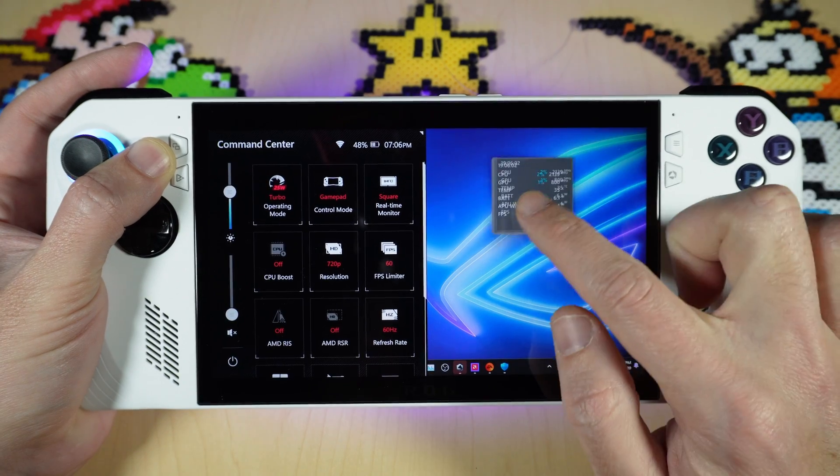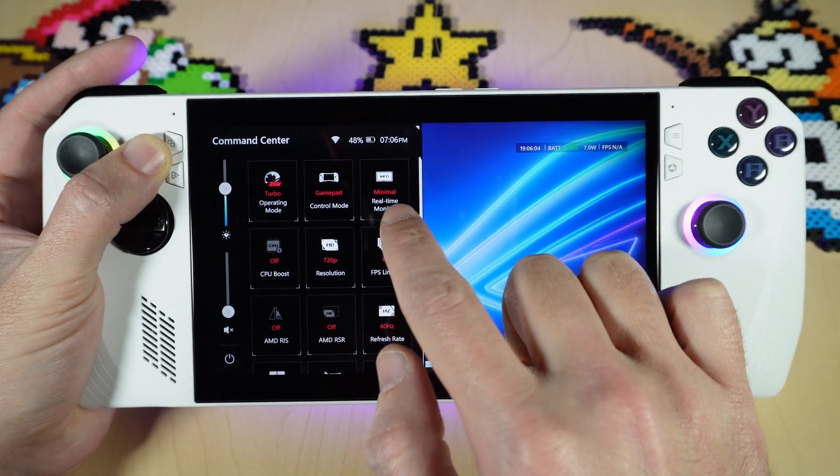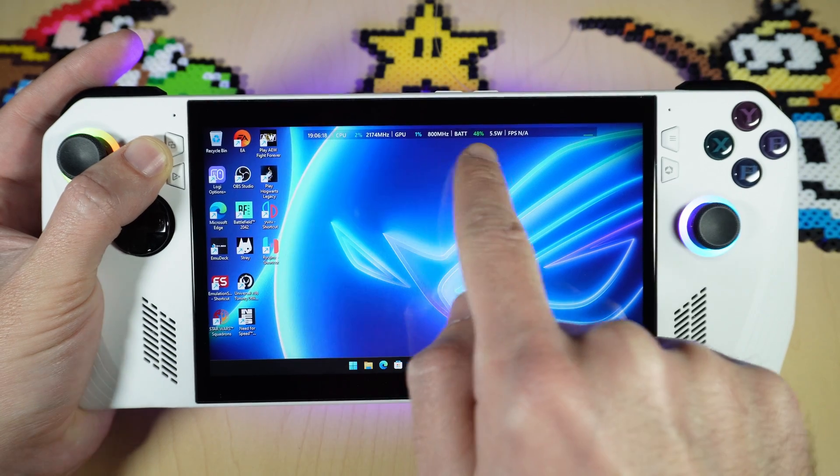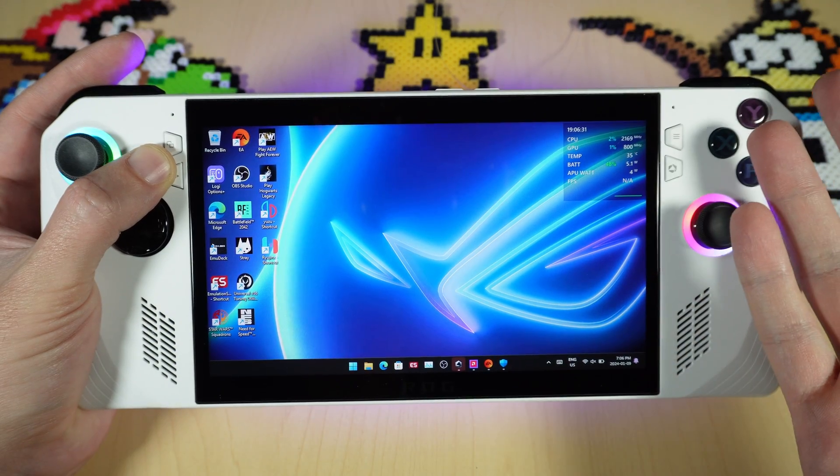This real-time monitor screen can also be moved around, and they've made a change so that you can set it to minimal or a row so that it just goes along the top. So you can customize that however you like, which is nice.